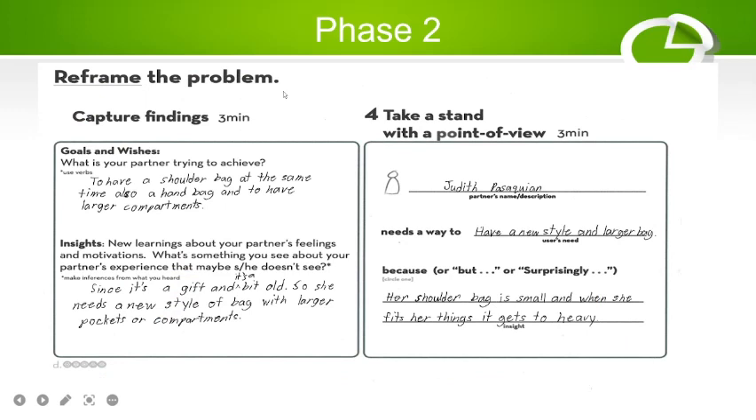Phase two is to reframe the problem. My client is my mother. What she is trying to achieve is to have a bag that works as both a shoulder bag and a handbag, and to have larger compartments so she can fit all the items she needs when she goes to town.